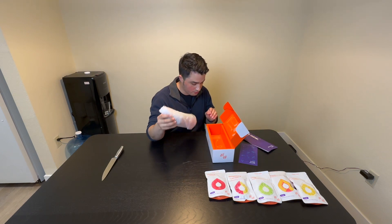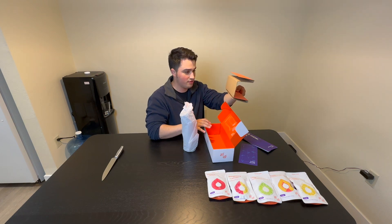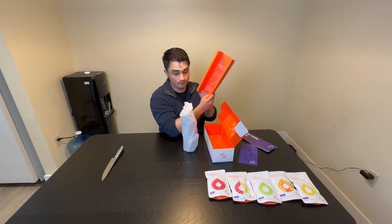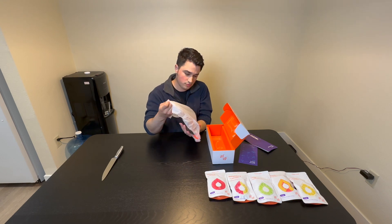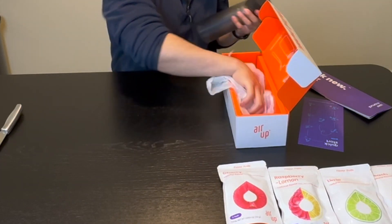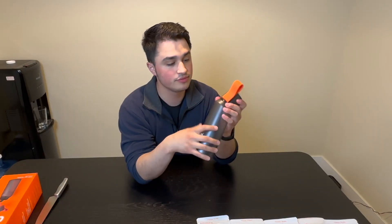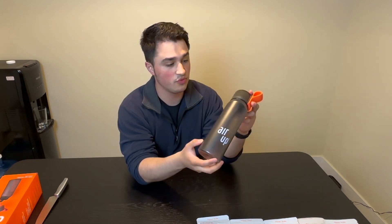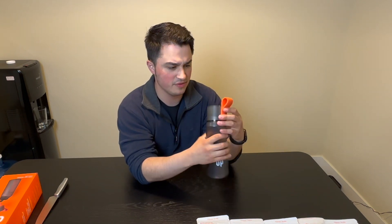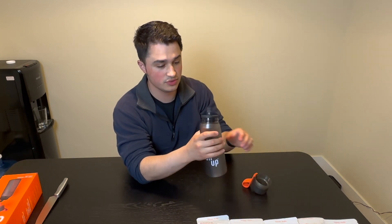The overpriced water bottle itself. And that's it. It has this rubber holder. Pretty simple water bottle. Kind of heavy, top heavy. Nothing special.